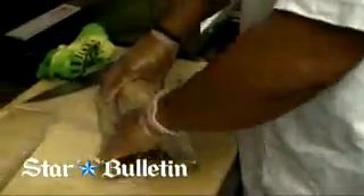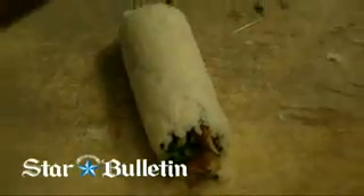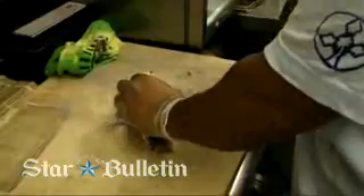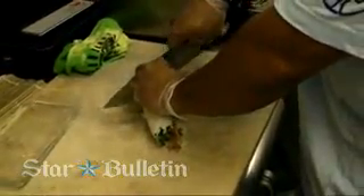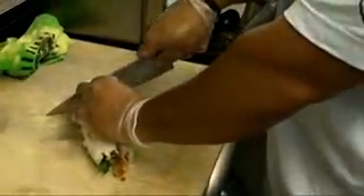Now we're going to make the cuts. The first thing we're going to do is take your knife and get your knife wet — this keeps the rice from sticking to your knife. Go ahead and start off in the middle. We'll cut it in half, half again, half again, so you should have a total of eight pieces once you're done with all your cuts.